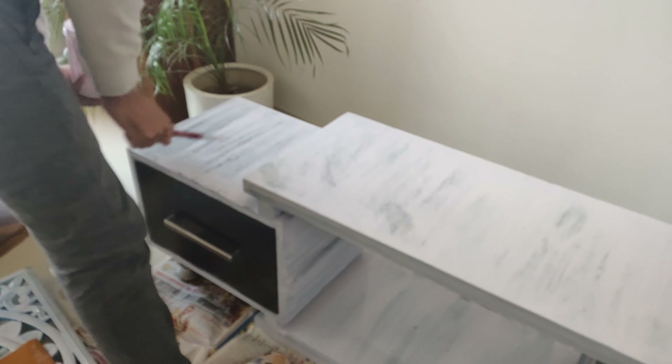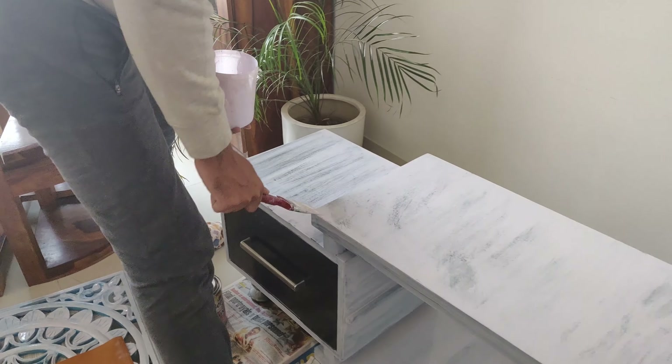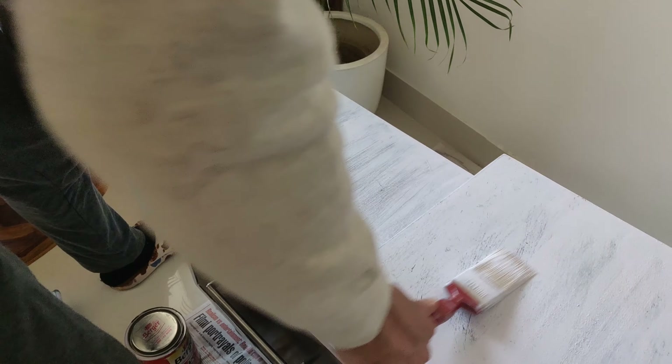Now in the morning I am going to paint it. I am going to use sandpaper so that it gets a rough look. I am painting it with sandpaper.